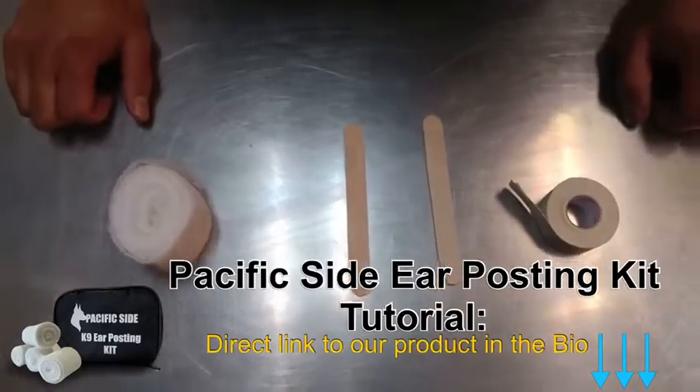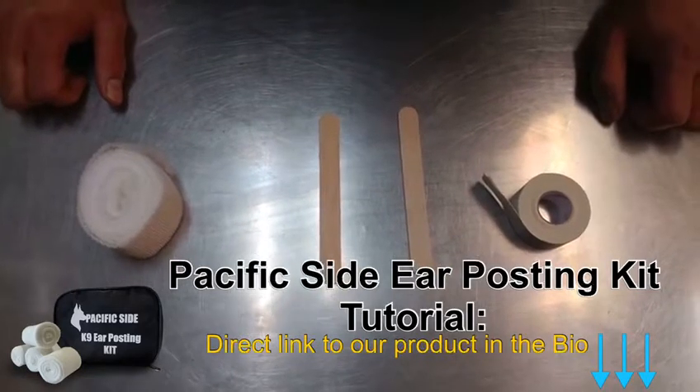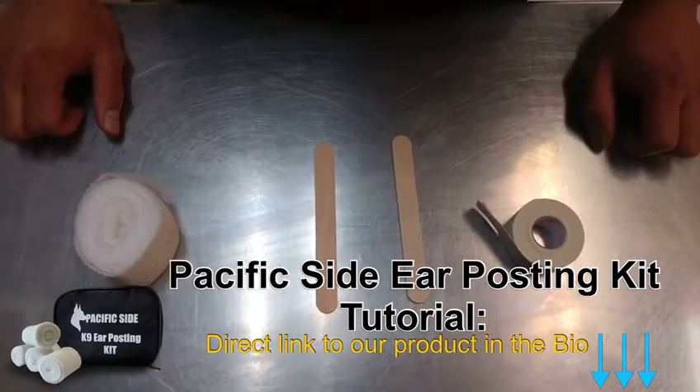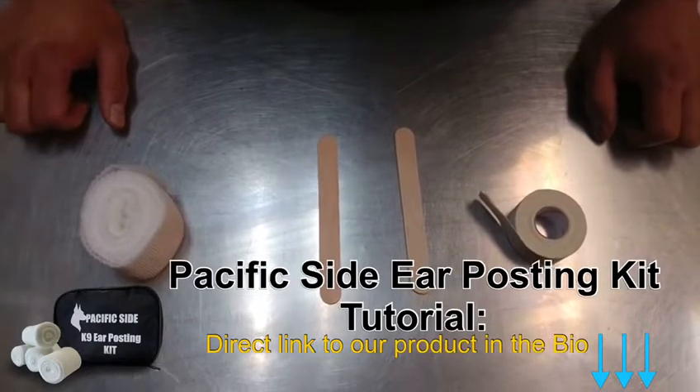Today we're gonna show you how to do an ear wrap. We're gonna be doing it on a Doberman, but this is basically the basics on how to do a wrap.